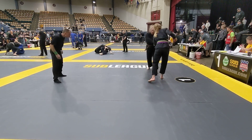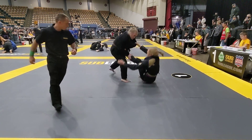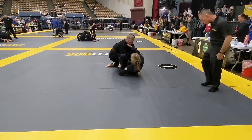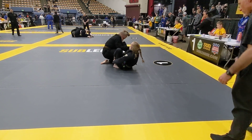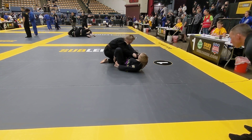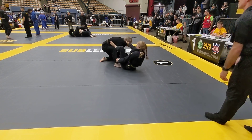You got this, Allison. All right, Jennifer, let's get that takedown. Good. Watch that position. Big sweep. Careful. Lots of momentum. Use your whole body when you go for it.